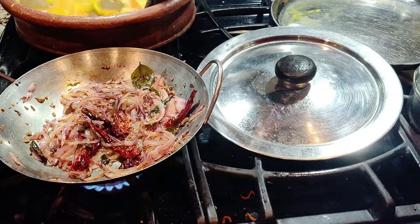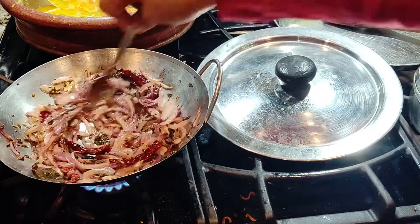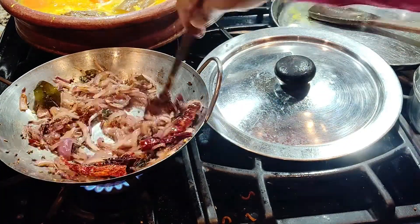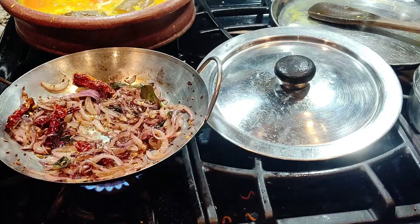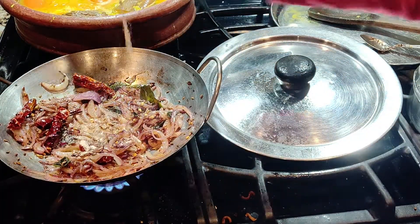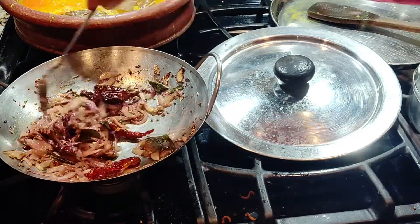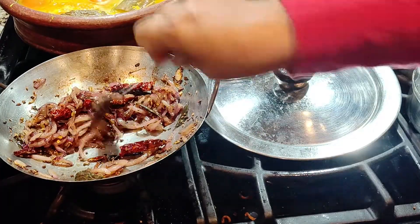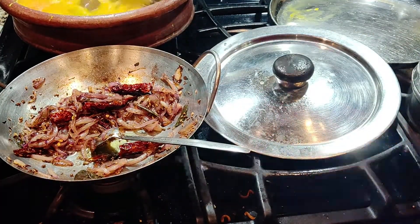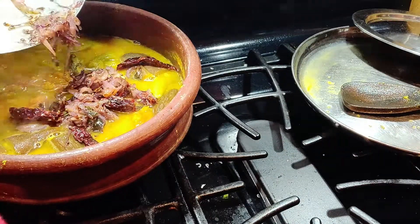This texture looks good — you may stop here if you don't have asafoetida. Otherwise, now is the time to put in the asafoetida. Sauté and once everything is done, you're ready for the next step.